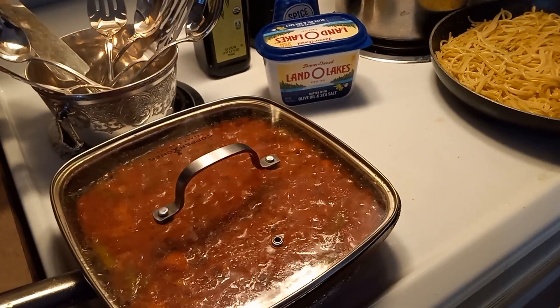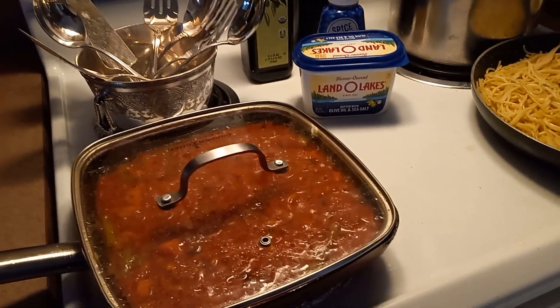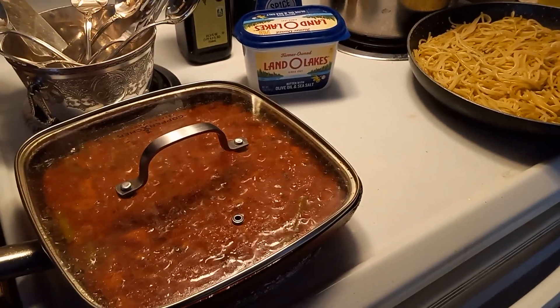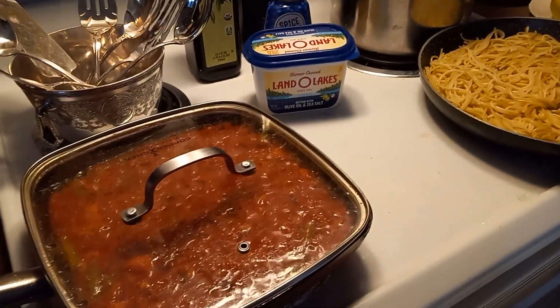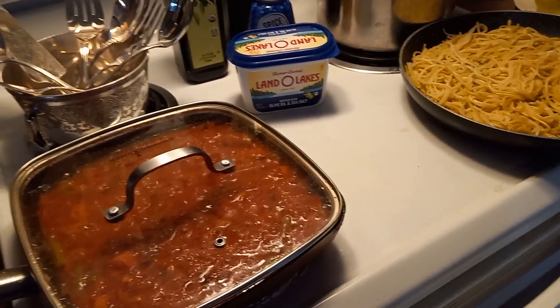This red sauce has a vegetable mixed vegetable blend. And I love adding vegetables to my pasta sauces. It's just a nice way to get in some good vegetables into your diet. And this is how we do it.